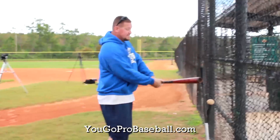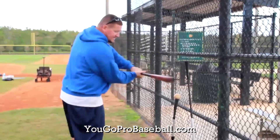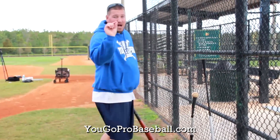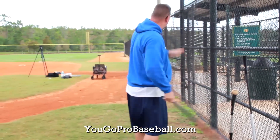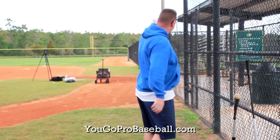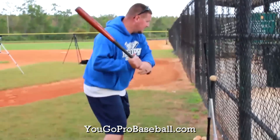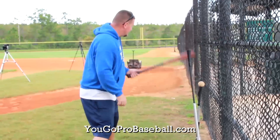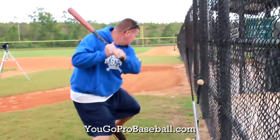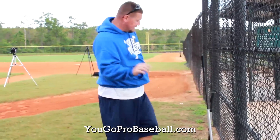When he gets good at that, you can implement the next tee because some guys will get too long back here. Now with this tee and the fence, a player cannot get long. He's got to stay inside without hitting it and also stay inside here without hitting it, but not getting so inside that he's hitting balls into the fence. He wants to shoot a line drive right down the fence line. Let me try it — getting in a good stance, trying to hit that ball straight down the line. Not too bad, a little bit to the right but I'll take it.